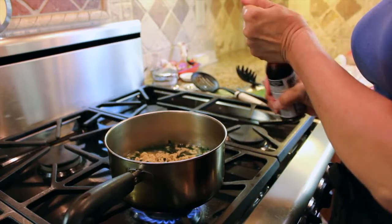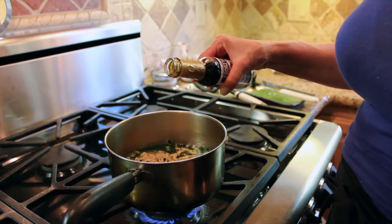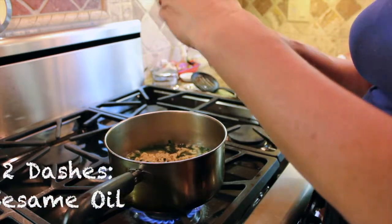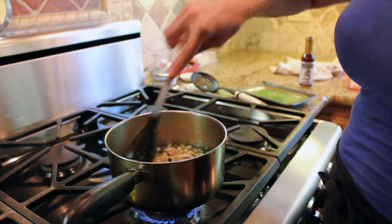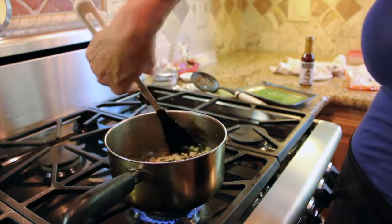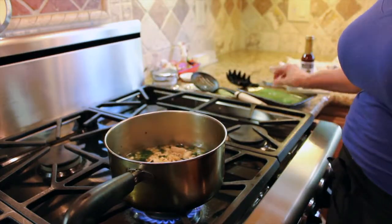Add sesame oil — that's the key Asian touch — just two small dashes or one large dash. You can also add a little low-sodium soy sauce if you like that flavor. Add hot pepper flakes if you want it spicy. Give it one more minute and it's done.